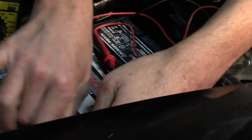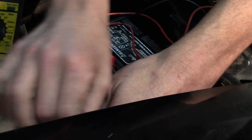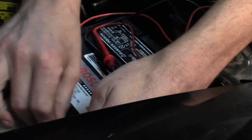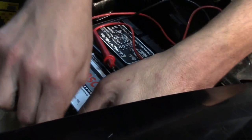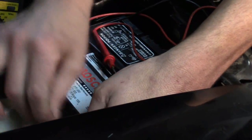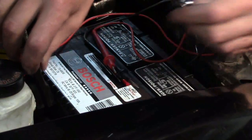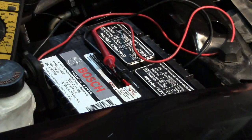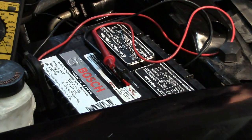The next step is to put the meter leads in series with the battery. I'm going to do that by disconnecting the negative battery cable. I prefer to do this with the negative cable so I don't accidentally short the battery out. Another disadvantage with this method is you force the vehicle owner to reset their stereo presets and all that.